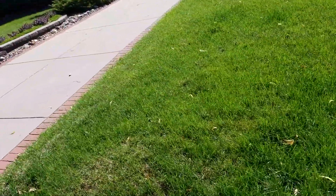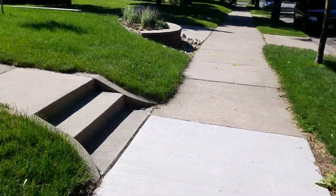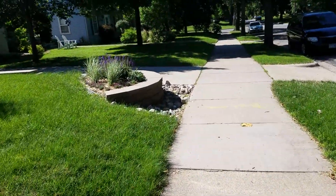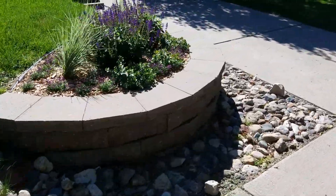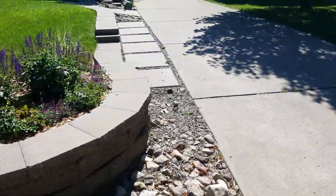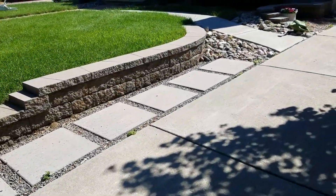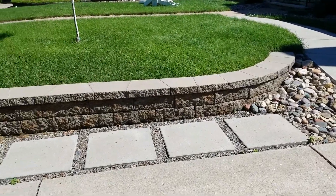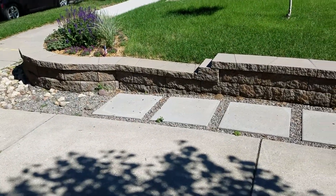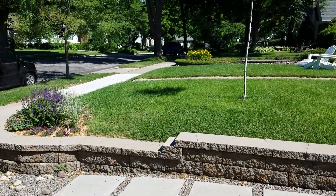Option two is to use Fond du Lac with the same footprint, however we would take out this side and do the natural stone along here. I told her it would be a bad idea to mix and match, because the white Fond du Lac is so stark white compared to the existing material — it would just look off.